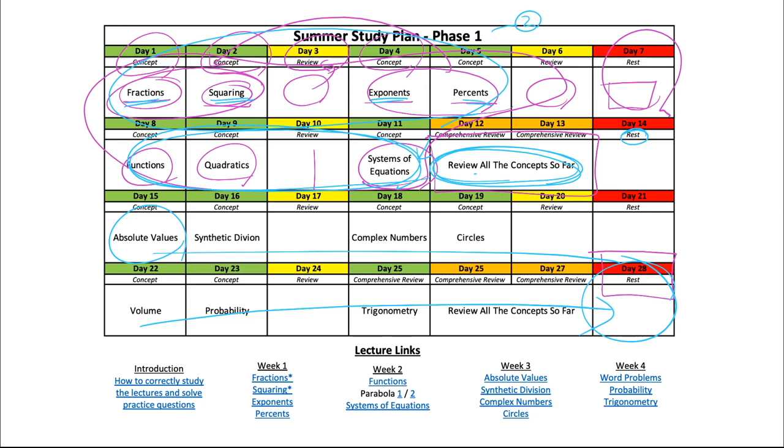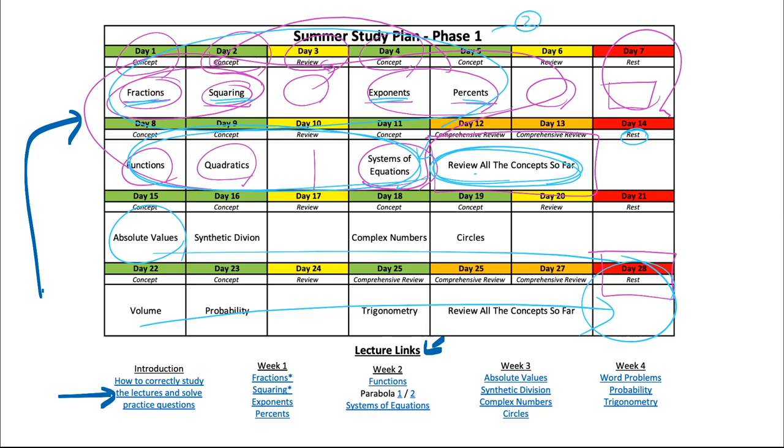Let's talk about how you can access every single one of these lecture videos. If you look down in the study guide, there's going to be a link — lecture links to every single one of these lectures. The first thing you want to do is go over the introduction on how to correctly study the lectures and solve practice questions. This is a very unique program, and there is a unique way to approach this study plan. If you do it any other way, chances are you'll be doing it inefficiently and spend more time getting less results. So the very first thing is to watch the introduction video and learn how to use this study plan.